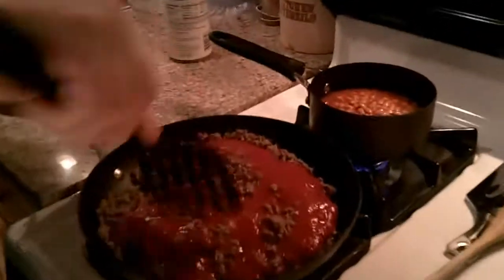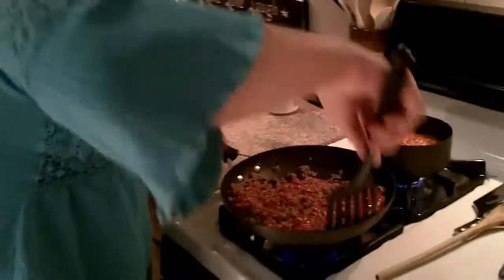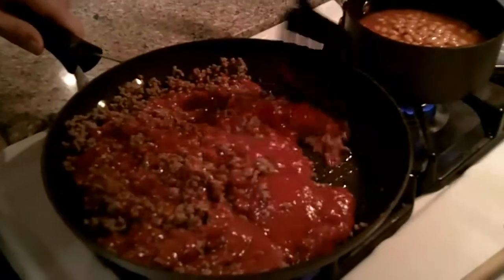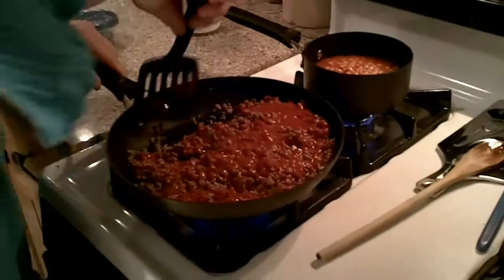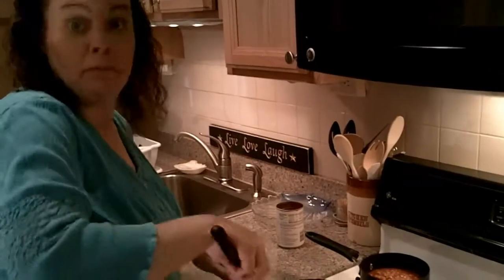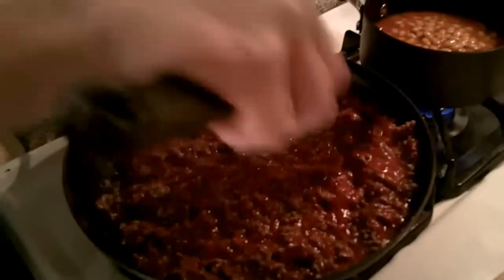You're using sloppy joe mix in your nachos. It's already got seasoning in it. I wonder if a long, long time ago there was a guy named Joe that came up with that recipe for that kind of sauce. Probably so. You can investigate on Google. Yeah, I'll find out. I wonder if he was really sloppy.